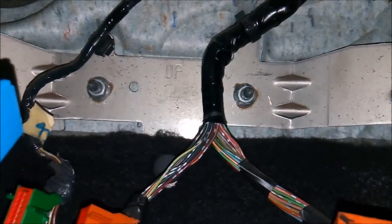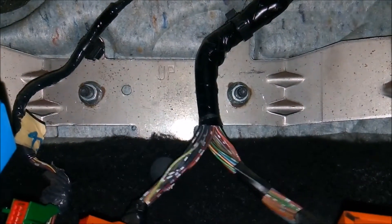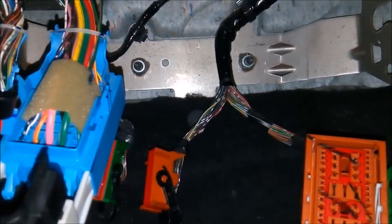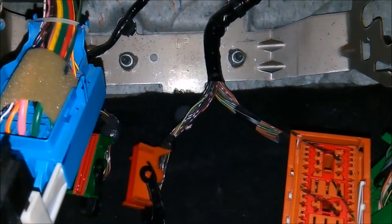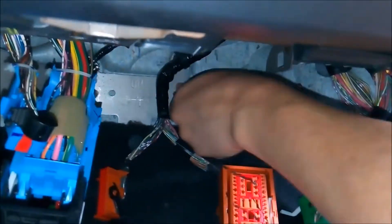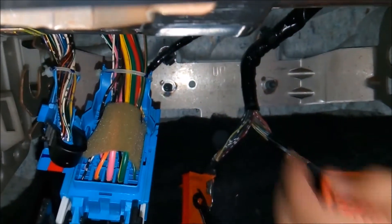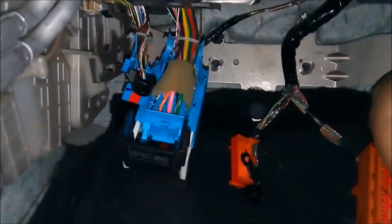Now that we've got the fuse panel off, the next thing we need to do is take off this metal bar. I'm going to get a socket wrench, loosen it up, and take that off. I've got a 12mm socket here — go ahead and loosen up those two bolts, and then we should have access to the cabin air filter. Using the socket wrench, I got both bolts loose, so we're going to go ahead and remove this bracket here.